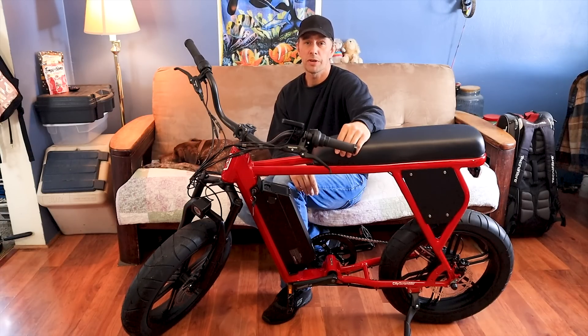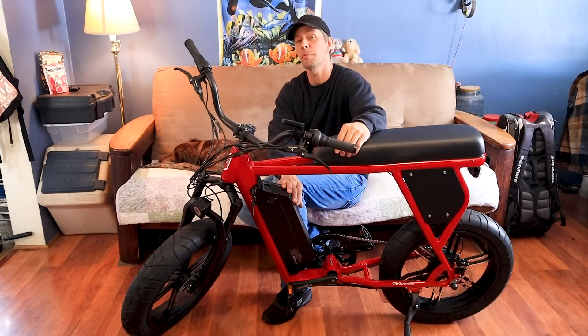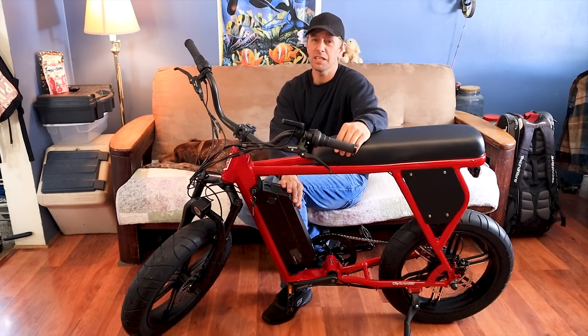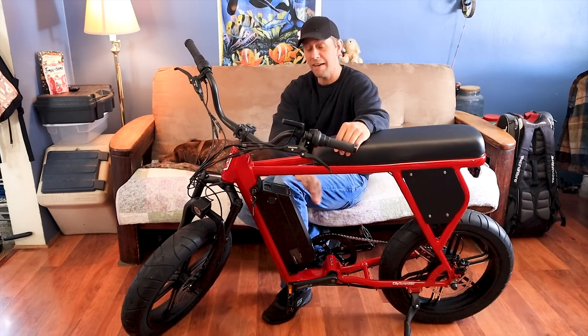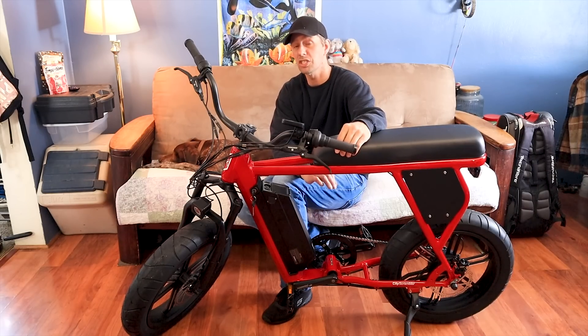One other thing to remember is it's always better to do this modification before you get too many cycles on your battery pack. I would say less than a hundred you're probably okay. I haven't got any cycles on this battery pack yet at all, so it's just perfect. The less the better.